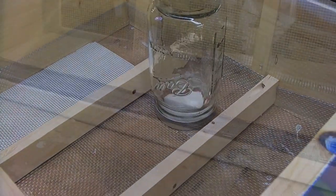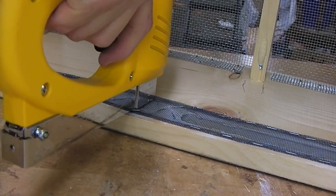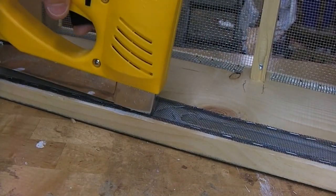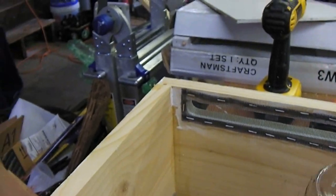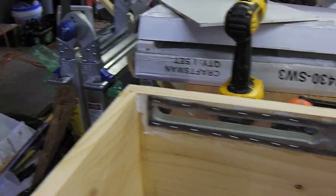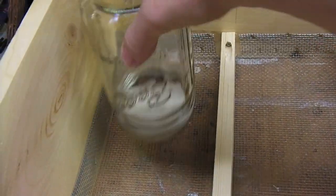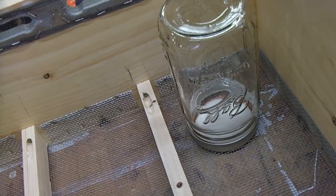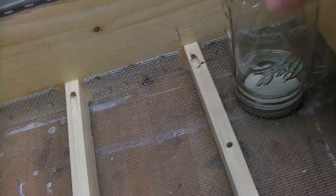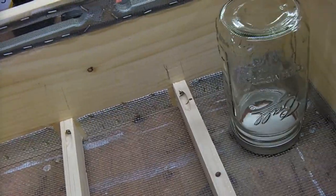These boxes are eight inches, so I'm going to staple these up and then fill them with wood chips and show you what they look like. If I was gonna use it as a feeder in the summer, I could put a bunch of jars down in here — as many as I need — and when I go to service the hive I can just lift this whole thing off, feeders and everything.